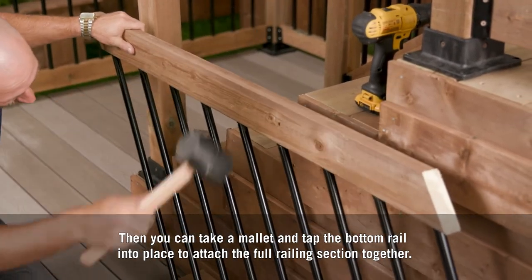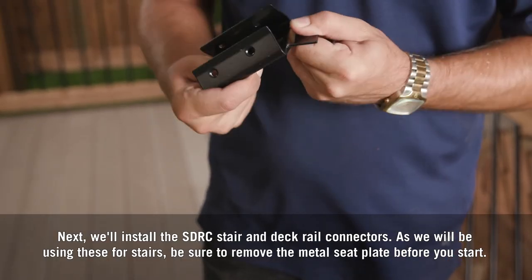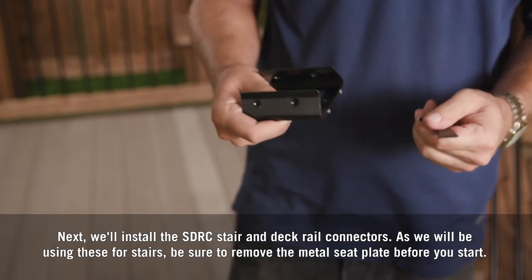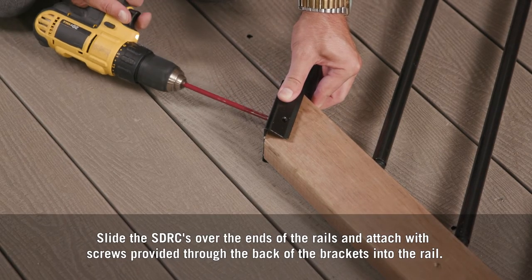Next, we'll install the SDRC stair and deck rail connectors. Since we'll be using these for stairs, be sure to remove the metal seat plate before you start. Slide the SDRCs over the ends of the rails and attach with the screws provided through the back of the brackets into the rail.